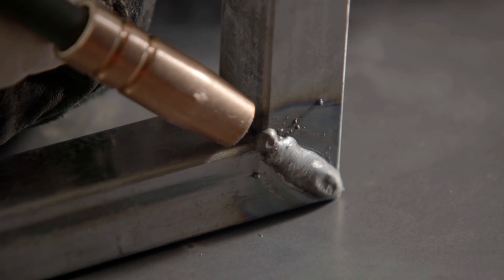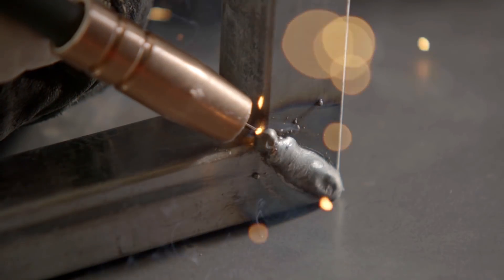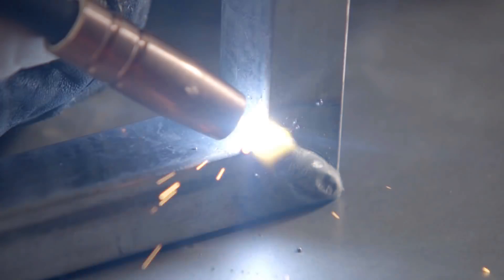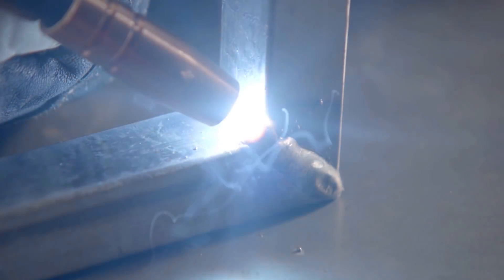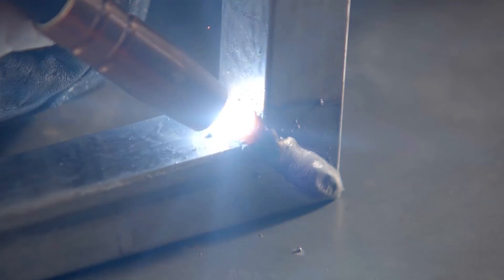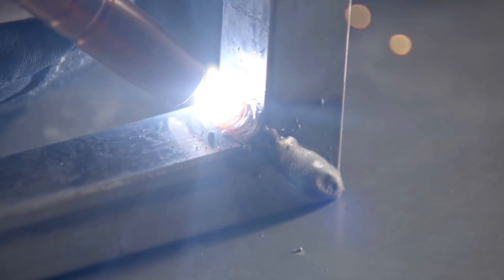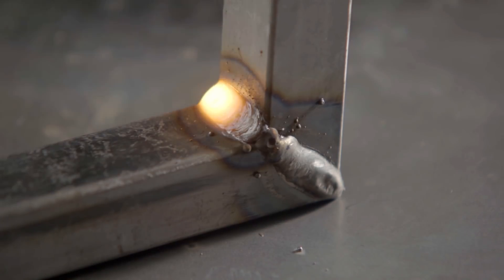The way it works is that wire feeds through the gun, as you can see here. Electricity then flows from that wire — the anode — to the cathode of our circuit, which is the metal piece. That electricity melts the wire and part of the base metal too, creating a pool of molten metal that fuses everything together, while an inert gas shields this process from contamination.